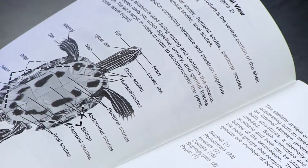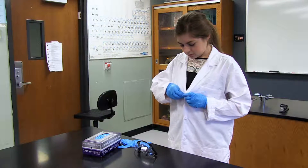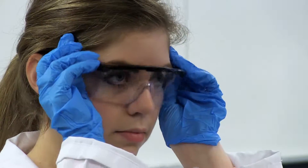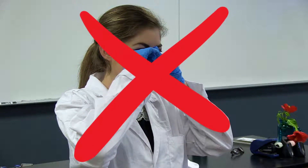Follow the directions given exactly. Personal Protective Equipment, or PPE, is important to laboratory safety. Always wear PPE while you are dissecting. This includes laboratory goggles, gloves, and aprons. Remember to always keep your hands away from your face, eyes, and mouth when performing dissections.